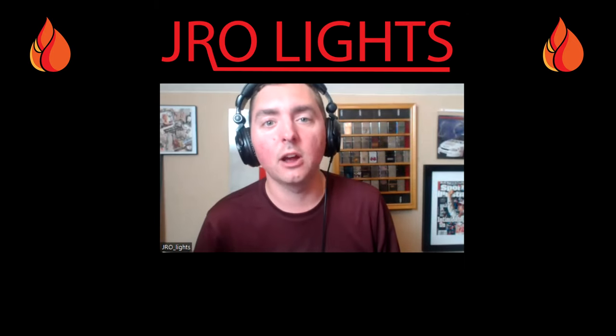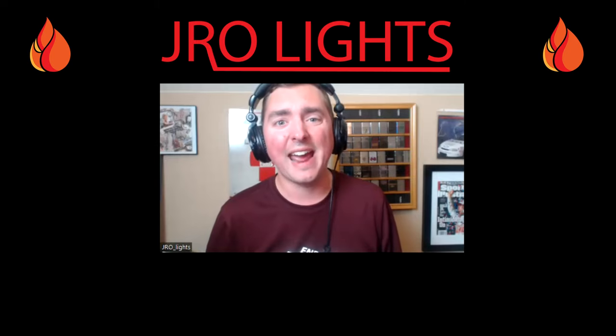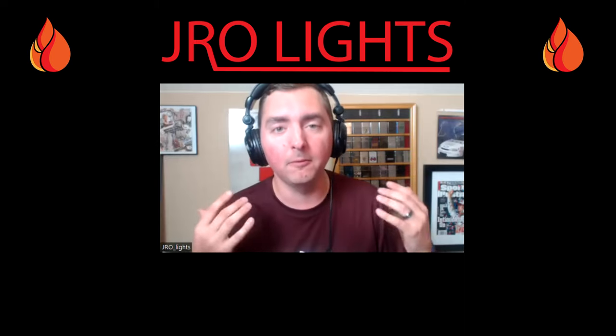Hey everyone, J-Ro Lights here. Today is June 6th, so I think it is the most appropriate time to honor and remember the men and women who served in World War II and talk about how Zippo, just a very tiny lighter, had a huge impact on the war effort and has become an iconic symbol. Today we have George Kurtz, an expert on World War II lighters. George, welcome — we're so glad to have you.